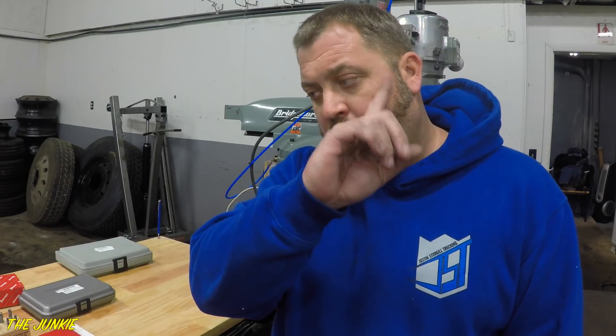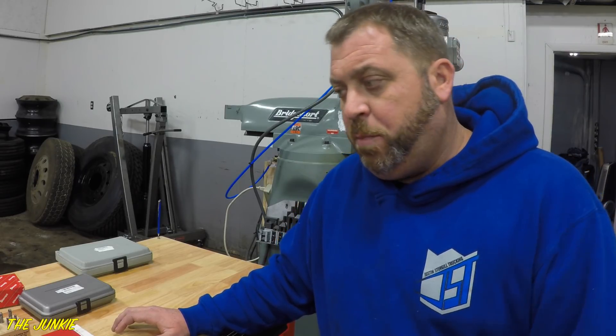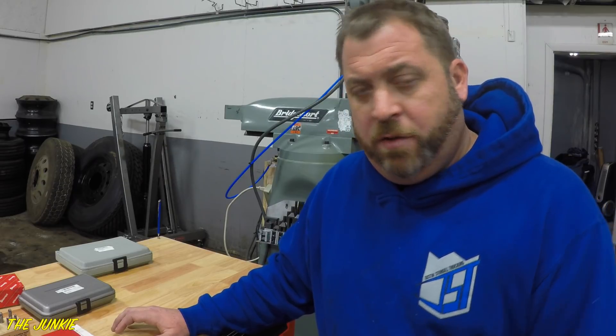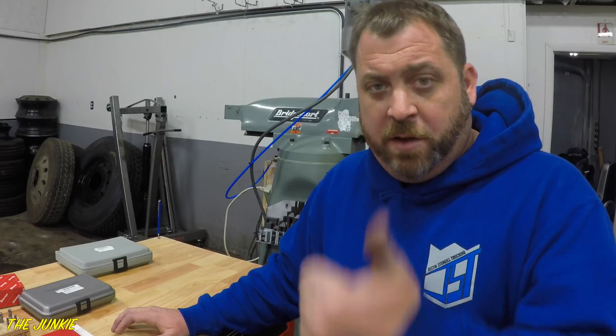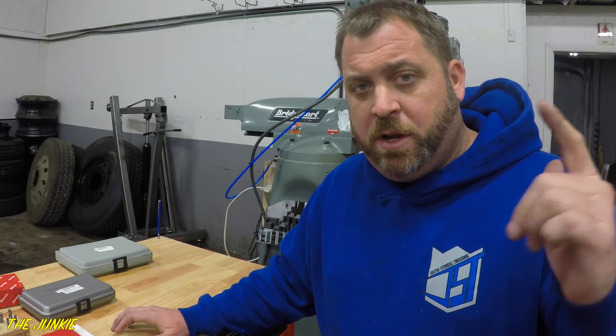I'll put a card up right now for online tool vendors. If you guys would like to get any of this stuff or use my Amazon affiliate link, just go right there. If you guys want to purchase any of this stuff from online tool vendors, that's where it'll be. Like always, check out my Patreon account, check out the snaponjunkie.com if you want to purchase any t-shirts, hoodies, all that jazz. Check out my Facebook, Instagram, all that. Thanks for watching, I gotta go.